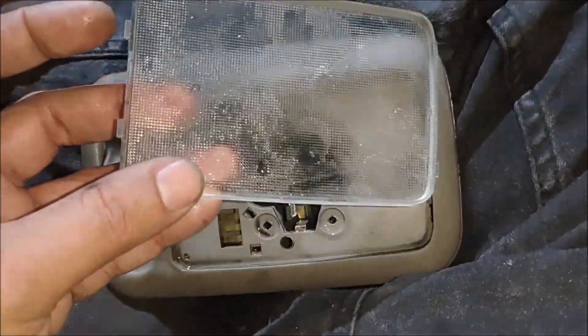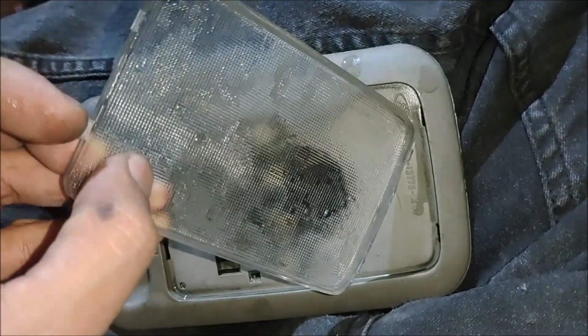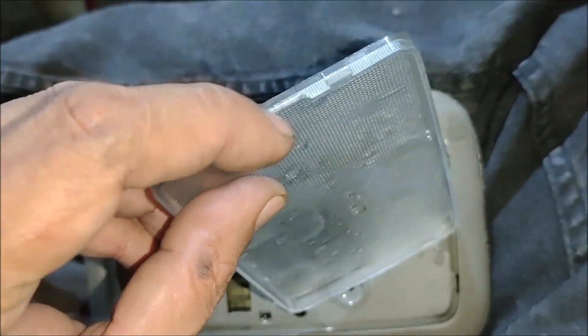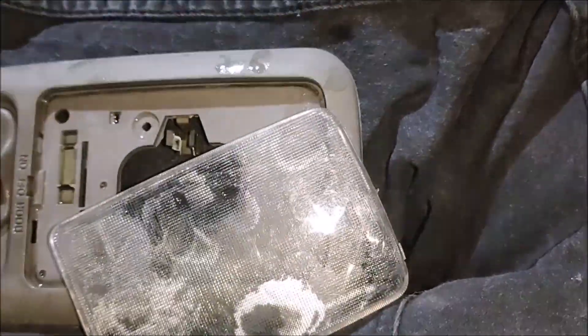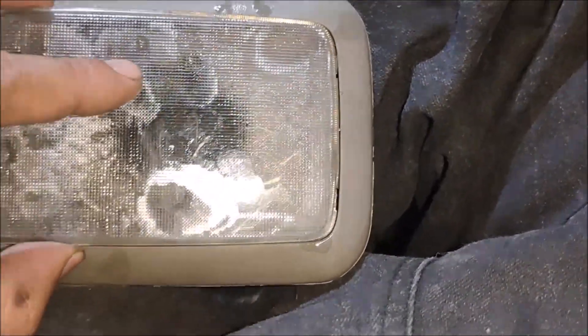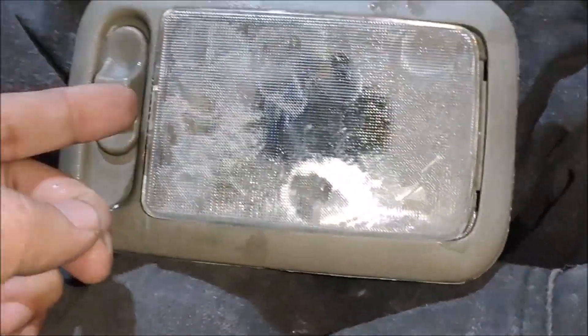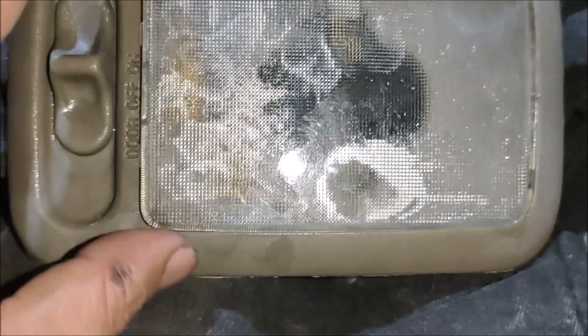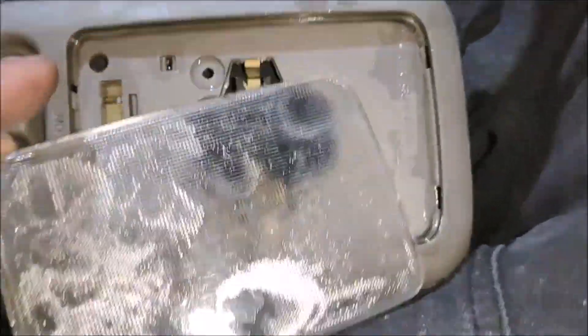There are four lock tabs: one, two, three, and four. There's a prying slot here and also here. To remove the lens, you need to pry slowly at this side and pull it out. Don't pry on the other side.